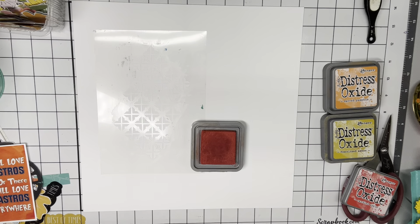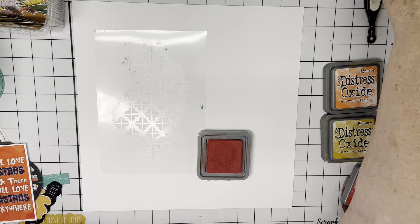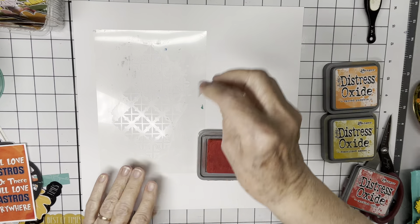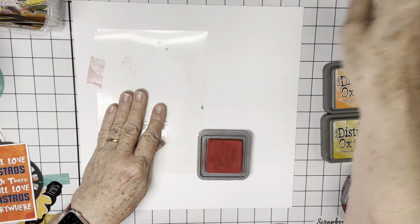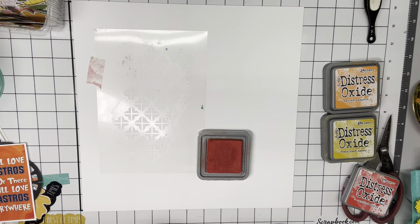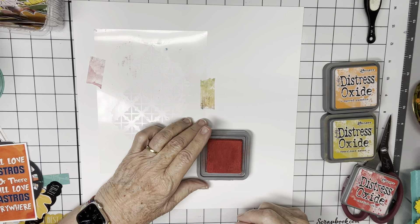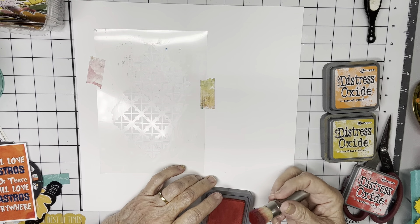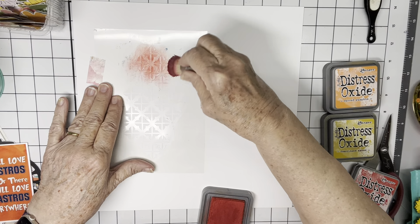I've got a stencil here from Scrap-A-Sketch, and I probably should tape it down. I have a little bit of washi tape I can use, because I'm going to use it in the same place and kind of blend through it with three colors. And I have lost my mustard seed — I'm going to use Fossilized Amber, but my mustard seed is missing in action. I have no idea where it is, so I guess it's time to get another.